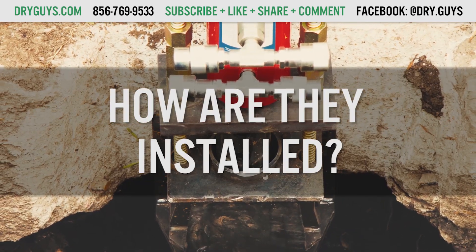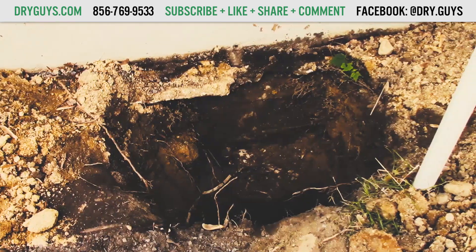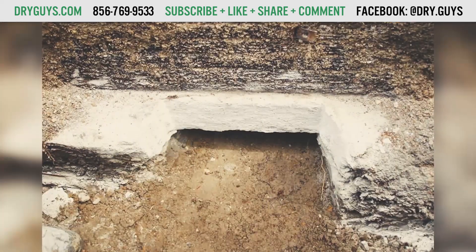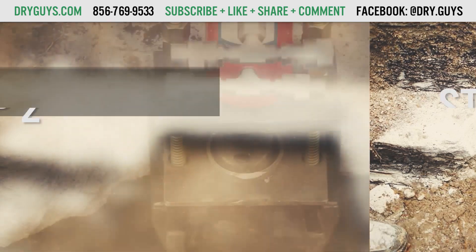How are PushPiers installed? There are two ways PushPiers can be installed: outdoors and indoors. Step 1: For an outdoor installation, soil has to be removed from around your foundation's footing for each pier. For an inside installation, the concrete floor will be removed in an area that is about three by three to access the footing where each pier will be installed.